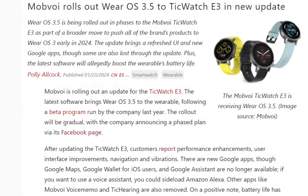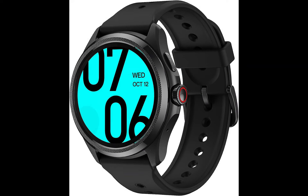Mobvoi is deploying the Wear OS 3.5 update for the TicWatch E3. It joins the TicWatch Pro 5 and TicWatch Pro 3 Ultra, which had earlier received the update.